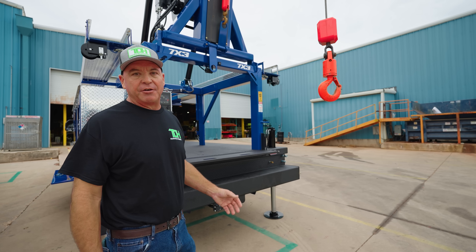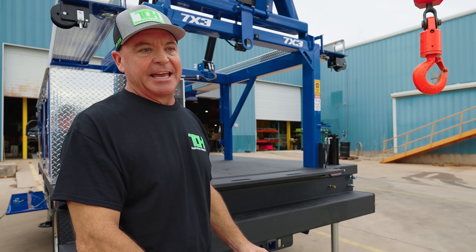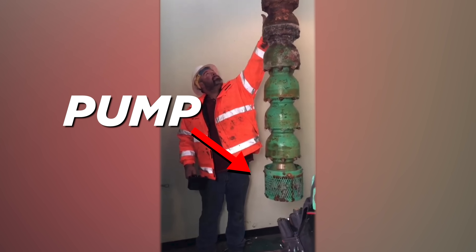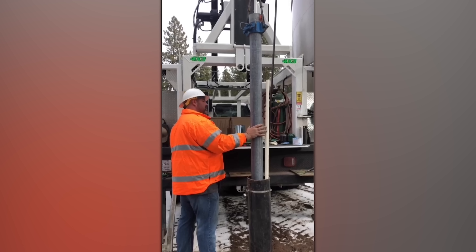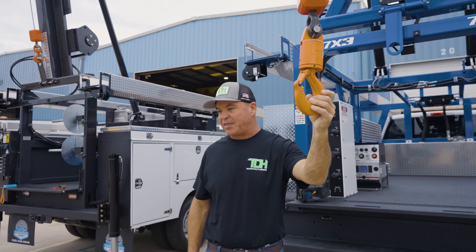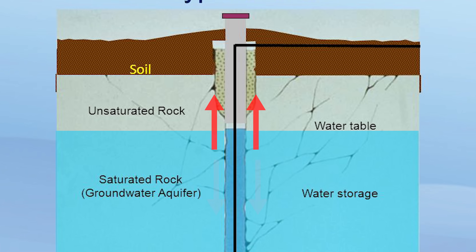A new water well starts with a drilling rig that drills a hole in the ground — say 500 feet deep — and puts casing in. Once the well is in, there's water down there but you have to get it out. So you take one of our rigs, put a pump on the bottom of a piece of pipe, and start lowering that pump down 500 feet, 20 feet at a time. You've got different tools to set the pump as you go, grabbing new pieces of pipe with the hook and lowering it further until the pump is sitting in the water and pumping it to the surface.